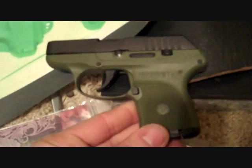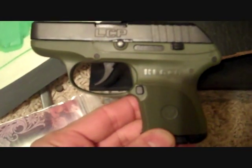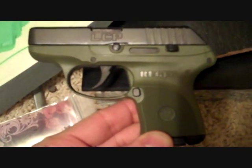Alright, F3 here. Got a Ruger LCP. I'm going to be doing my own holster.